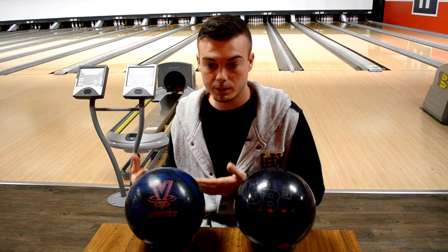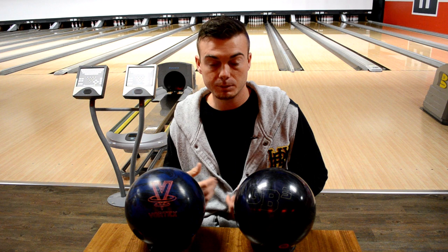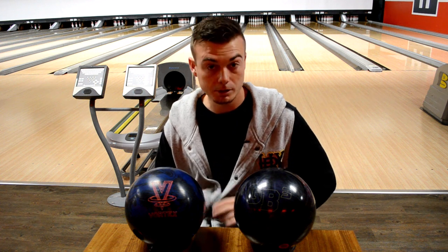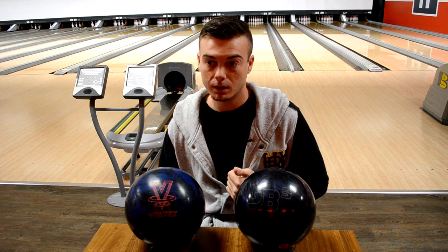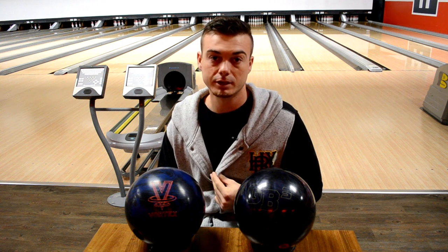Mainly because this ball is going to experience a whole lot more friction than this one is. So if you're planning on having both of these balls in your bag, drill them so they will complement each other because they're definitely not the same ball. Although they're very similar and great complements to each other, I definitely highly recommend the Vortex to anybody that wants to get it. Although it might be discontinued — it was a limited release — so do keep that in mind, it might be hard to find.